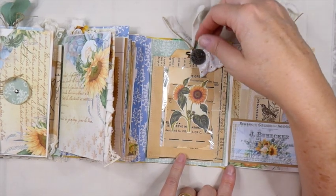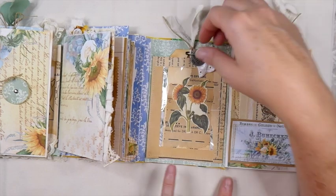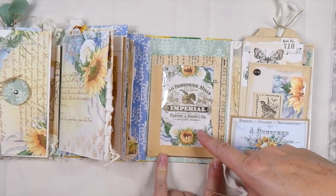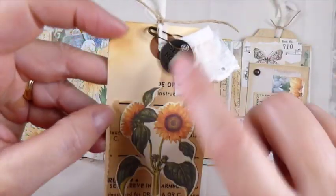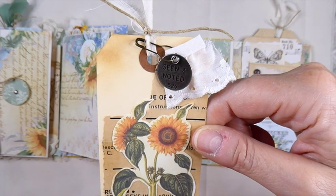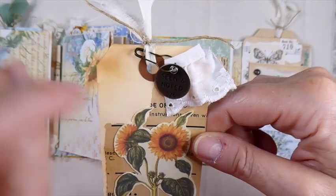I just happened to have one of those priority mailers from something that came a while back, so I've altered that. I've just backed it with one of Angela's images there. And then this is just one of the altered shipping tags. And then I added one of the Tim Holtz metal pieces — I forgot what they're called, but you've seen them before. And then a little bulb pin.